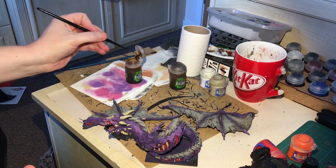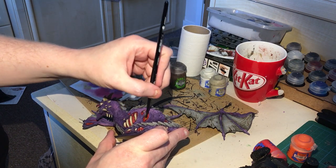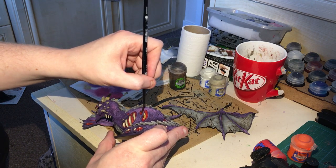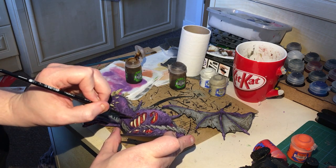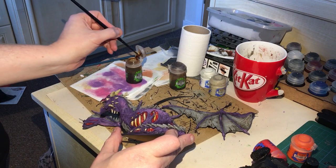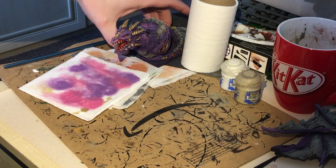We've painted the bone a little brighter than wanted, and the horns — we're going to hit it with two different inks to bring it back down and make transitions look smooth. We're going to hit all the bony bits with Seraphim Sepia, and the horn items with a different shade. We're going to put an all-over wash — doesn't matter if a little bit gets on the scales, that might just add to any particular damage this creature has received. Make sure you give it a good wash in all the recesses.